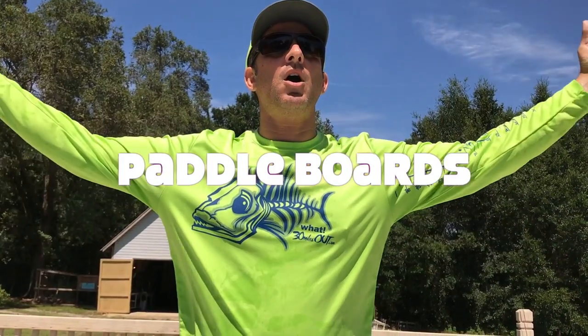Don't forget to like and subscribe. Thanks a lot for watching Tips with Ty. Catch you all next time right on 30 miles out. Battle Boards!